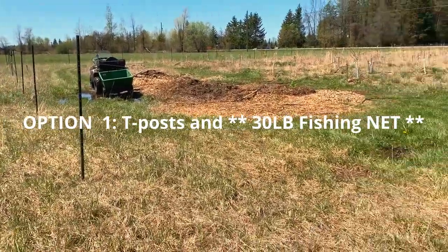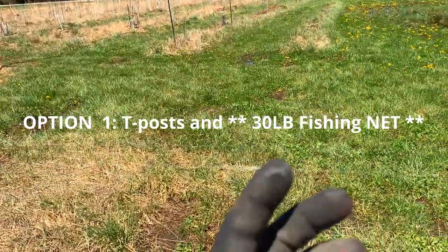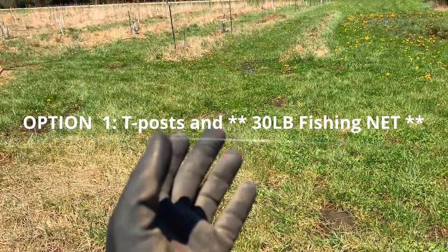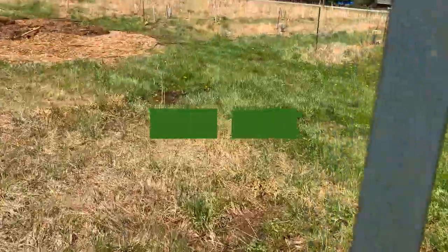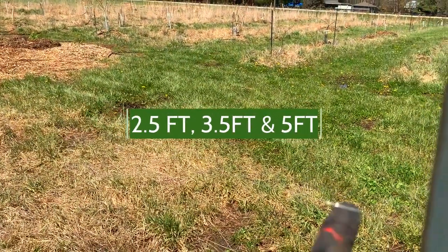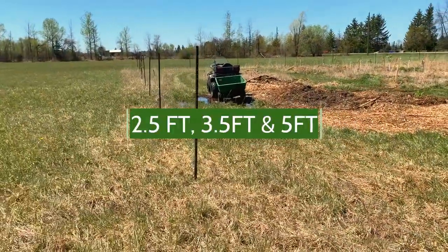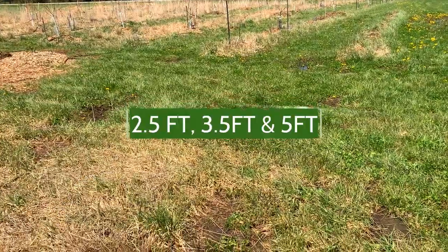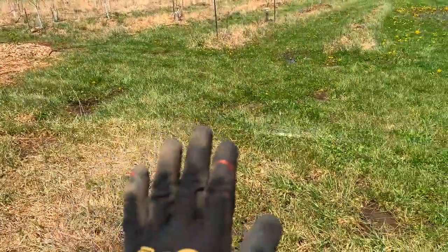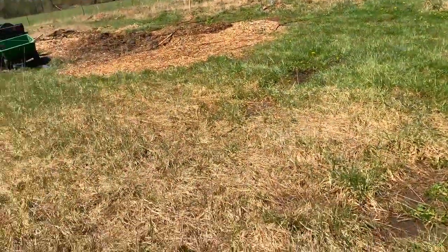T-posts and three-pound fishing wire. I'm not sure if you're able to see this on the video, but I have two lines fixed — one at about two and a half feet and one at four and a half to five feet — and I've got t-posts all around this one-acre orchard. It's not visible to the deer at night, so when they come and hit their nose or belly on it, they get freaked out and run away.